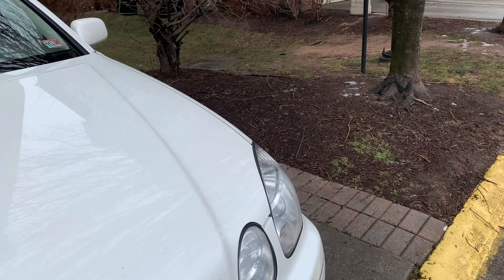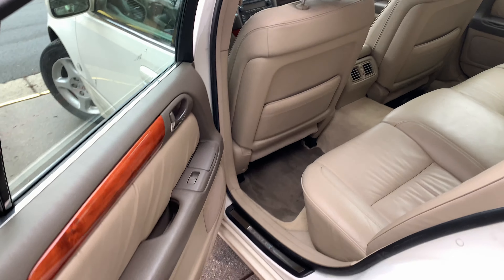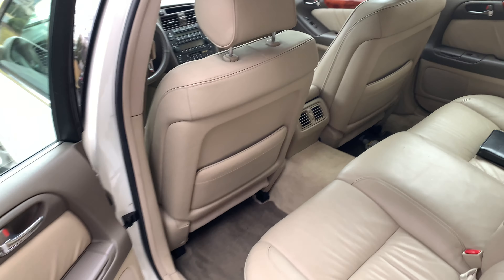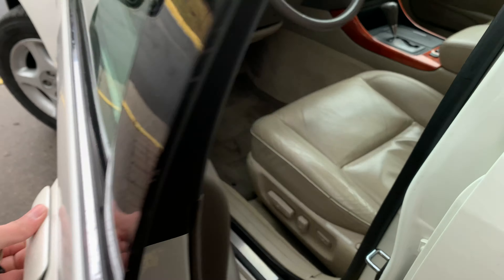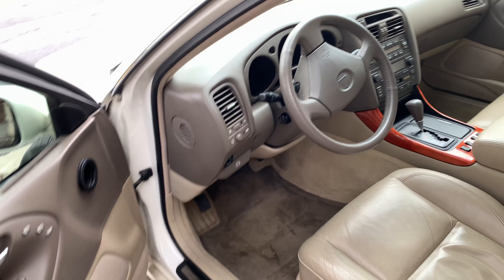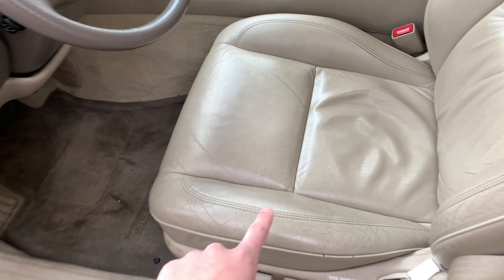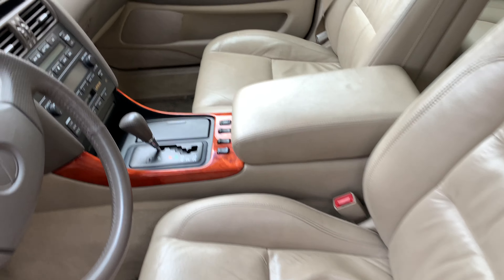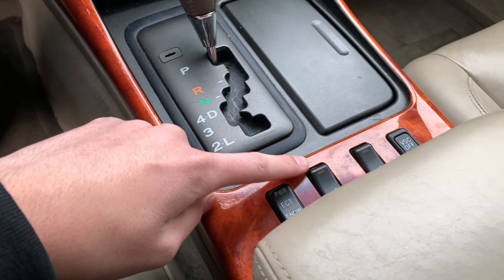Let me show you the interior — it's actually a really clean car. You guys might have seen it from my previous video. The wood is good, there's an owner's manual right there, everything is clean. The leather is in really good condition. You can see the wood grain and the steering wheel — there are no tears or rips, just a little bit of cracking but it's not an actual tear or rip in the seat.